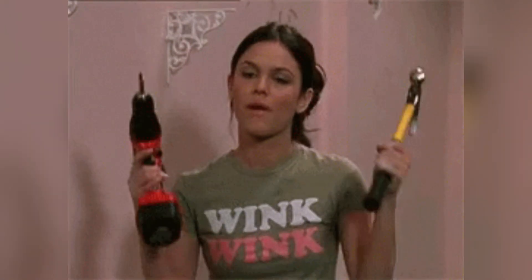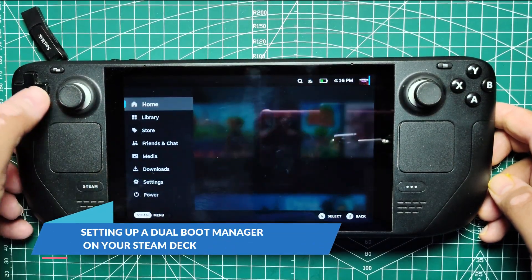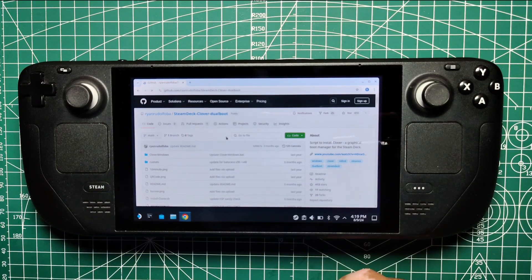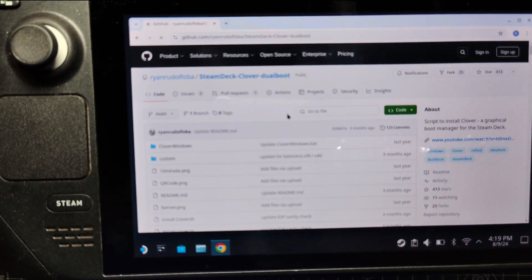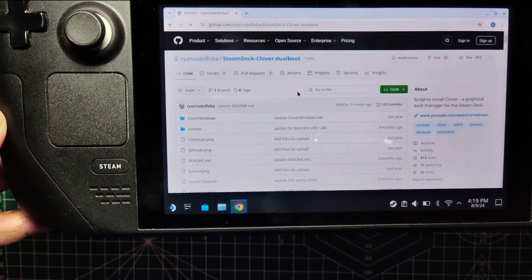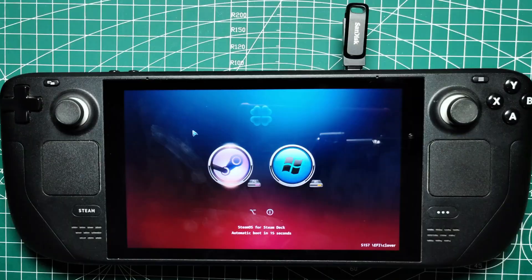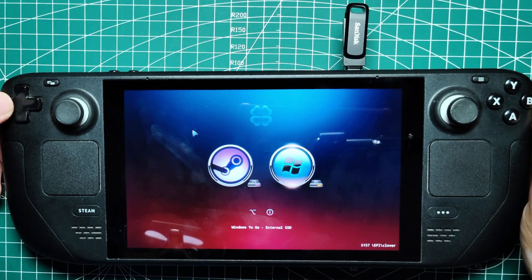That's where a dual boot manager comes in handy. To streamline the process, you can use a dual boot manager like Clover for Steam Deck by Ryan Rudolfoba on GitHub. This will make switching between OSes smoother and more efficient, as you won't need to use any button combinations each time you start up your Steam Deck.